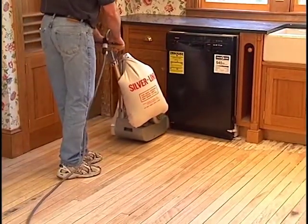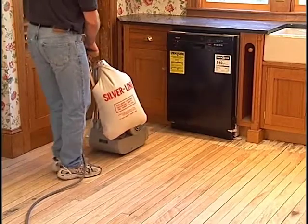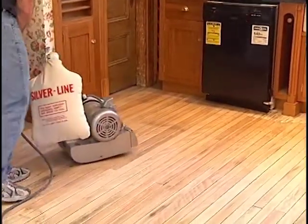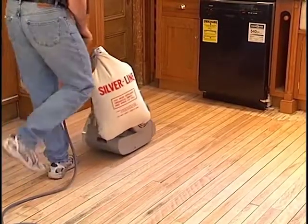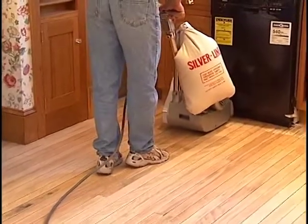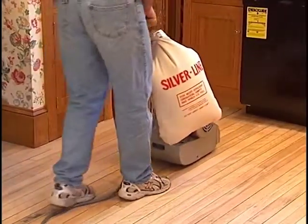Turn around and sand the remaining one-third portion of the floor, overlapping the area already completed. Stagger the place where you lift the drum off the floor to avoid stop marks where the two sections of the room meet. Make sure your start and stop points are different as you move across the floor so you don't leave a line across the floor.